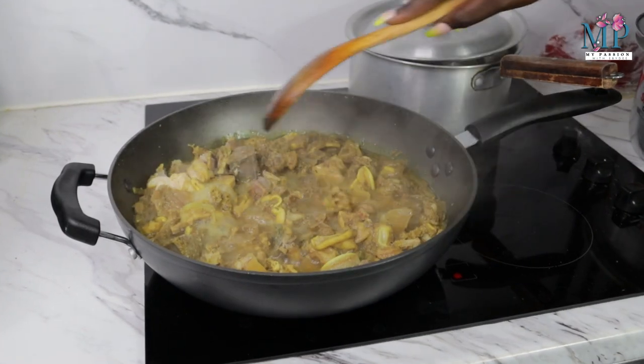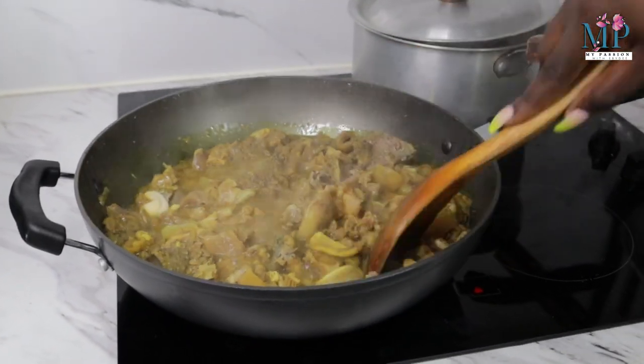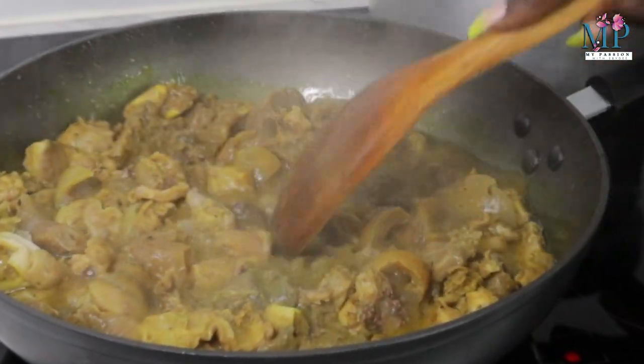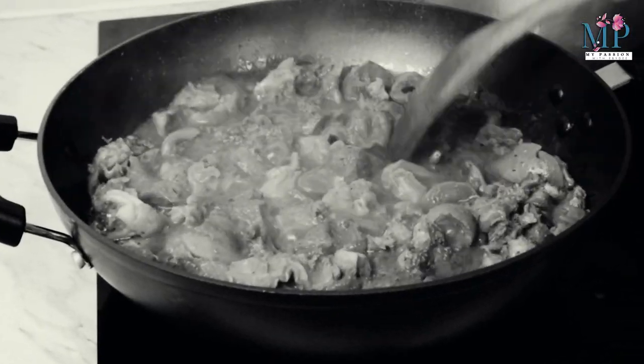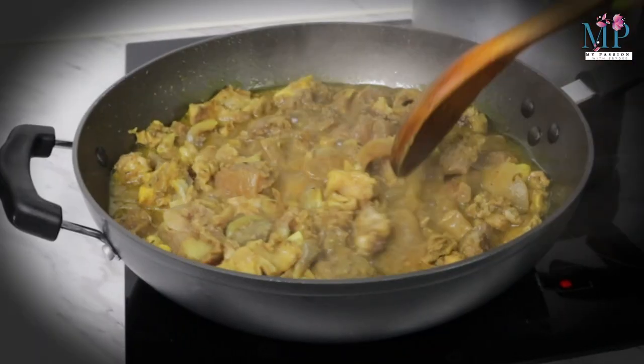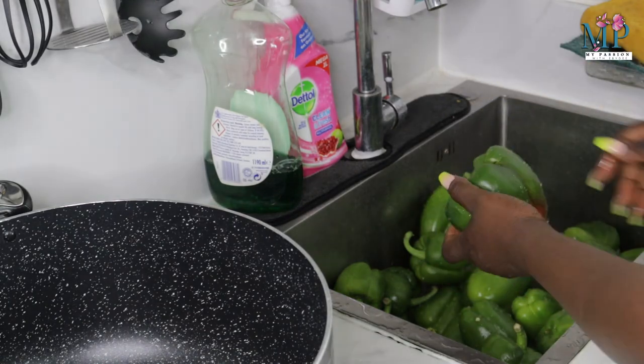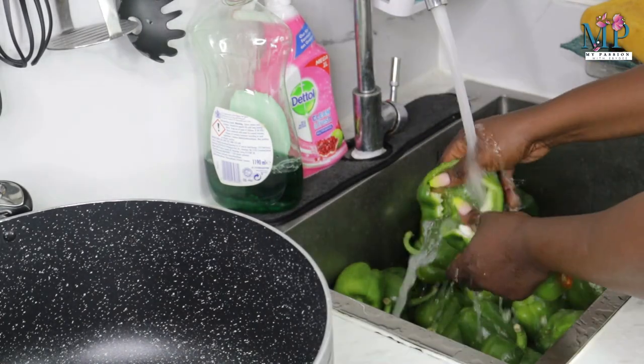Once you've boiled the meat and it is properly tender, the next thing you need to do is to air fry it. If you prefer to fry it you can, but in my case I'm going to air fry and then leave that on the side. Now I'm moving on to the next stage.